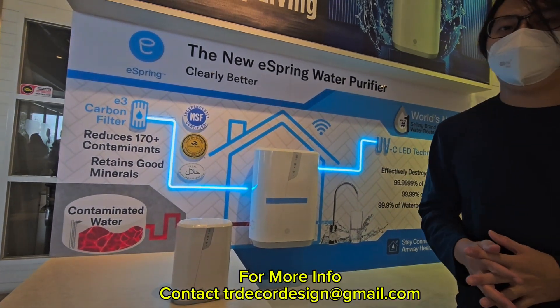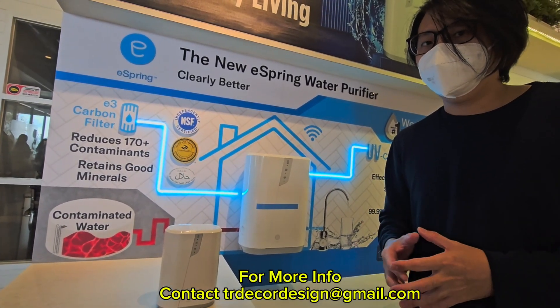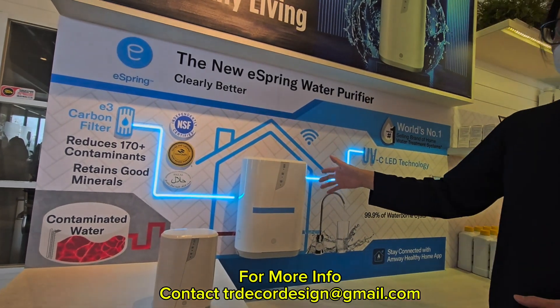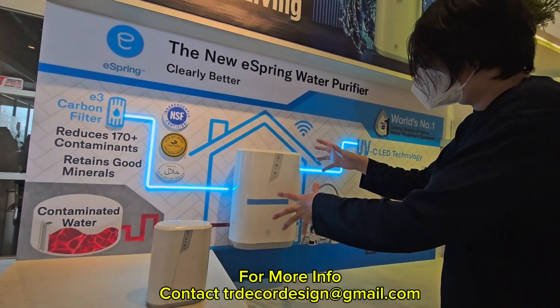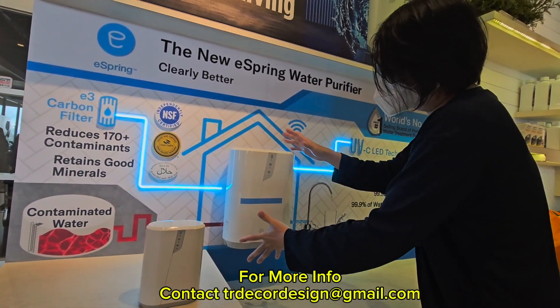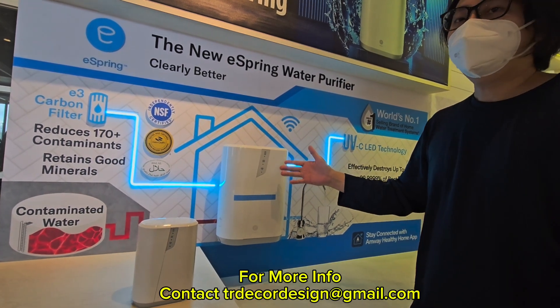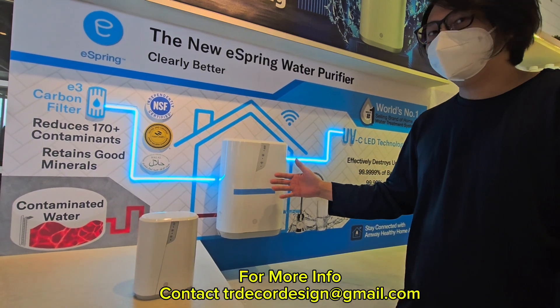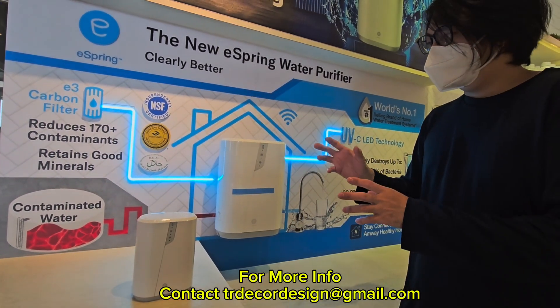Hi everyone, this is Ryo from DR Decor & Design. Today I'm going to share with you the Amway E-Spring latest generation E3 which is in front of us. This is the demo unit — an actual unit with a new design that comes with the activated carbon block and also UV light. This generation also comes with Wi-Fi mode so you can sync everything into their specific app.